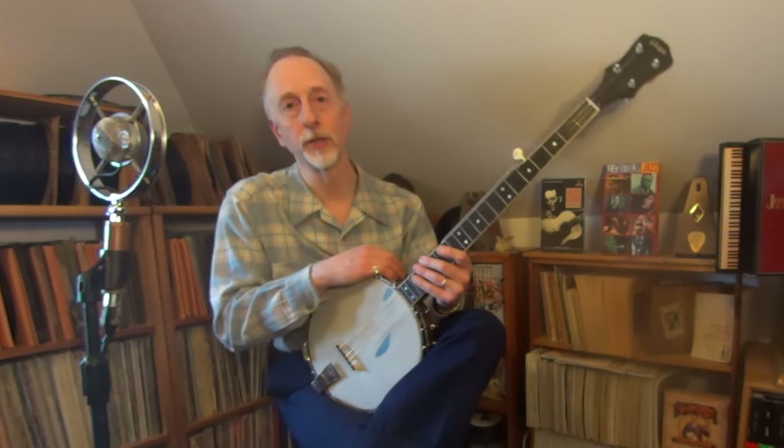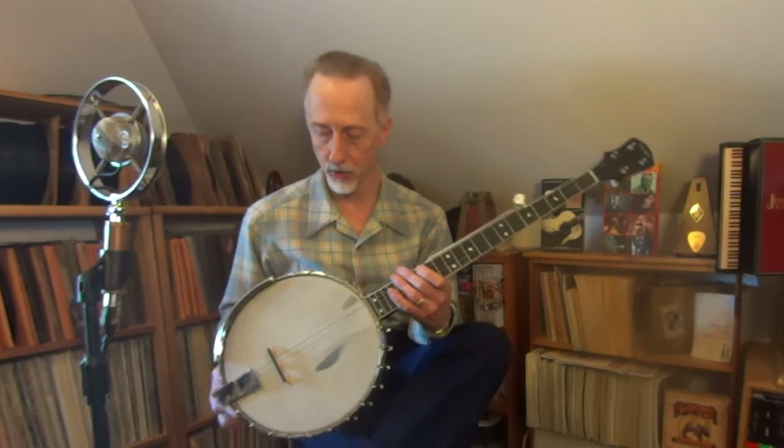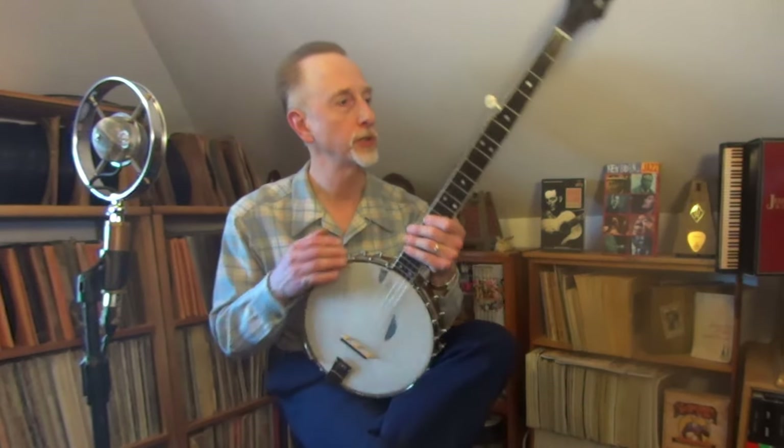Hi, I'm Chris Waltz. Welcome back to Music in the Attic. And today, I've got a banjo here that's pretty special.